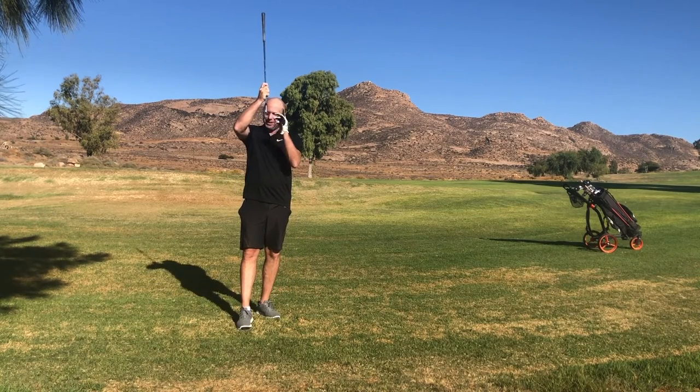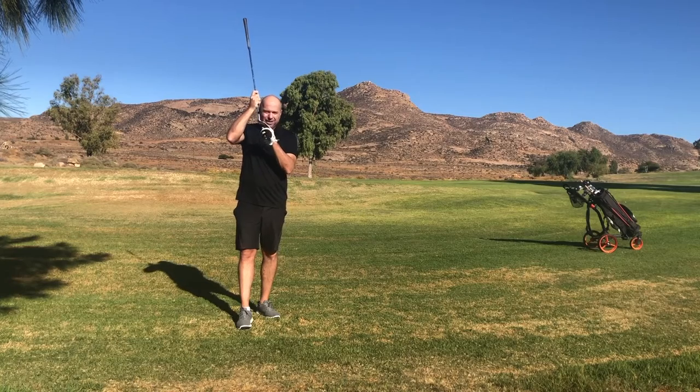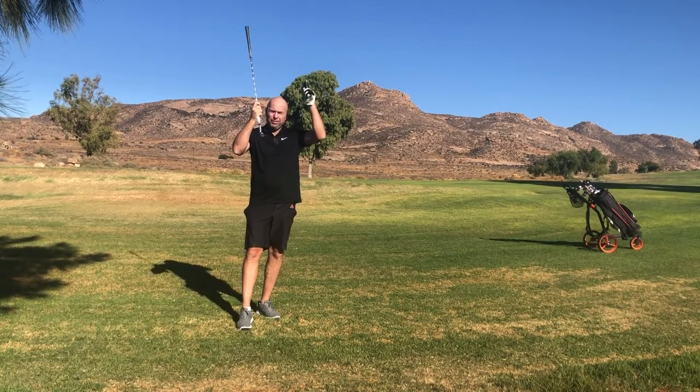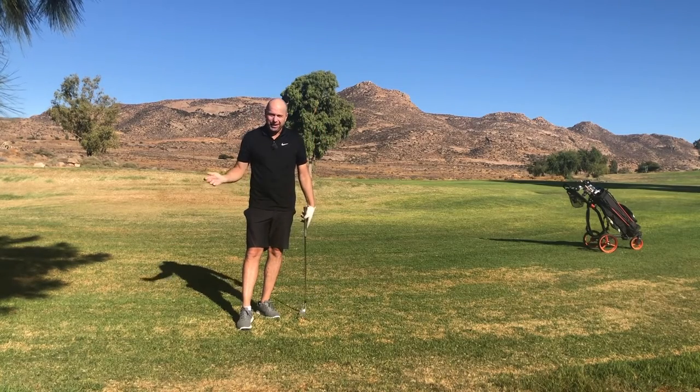These 56, 57, 58 degrees of loft are really your friend. They will get the ball into the sky. You don't have to do anything fancy.